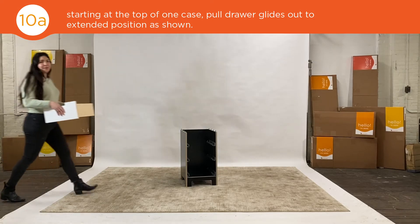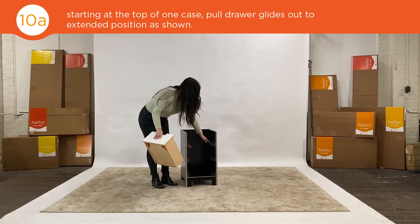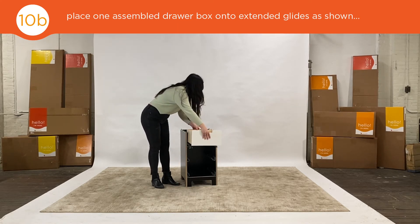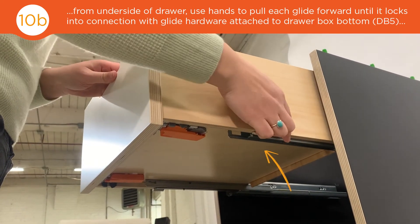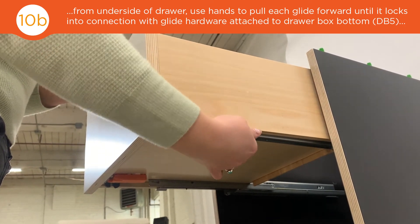Now it's time to install your drawer boxes. First, pull the glides out and place your drawer box on top. Once your drawer box is on your glides, find the gray clip and pull that while pushing the drawer box in until you hear a click.